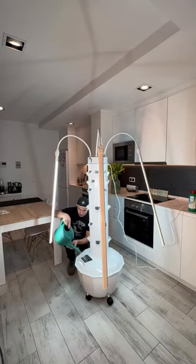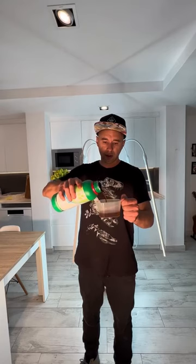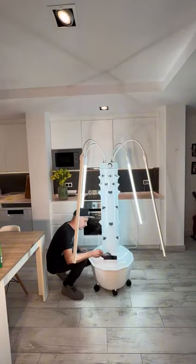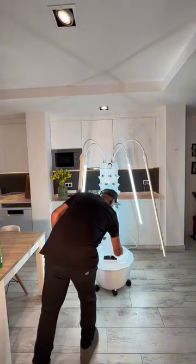Now it's time to fill up the reservoir with 60 liters of water. Add 120 milliliters of nutrients A and nutrients B, which consists of all the necessary macronutrients and micronutrients for healthy plant growth.